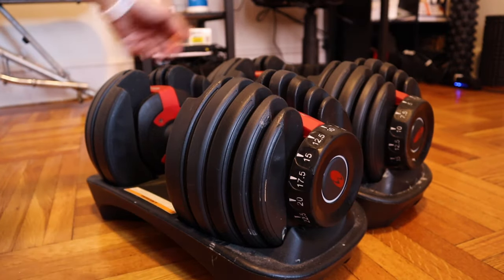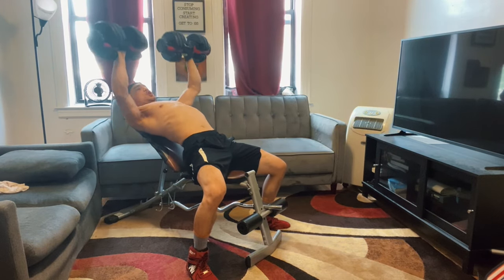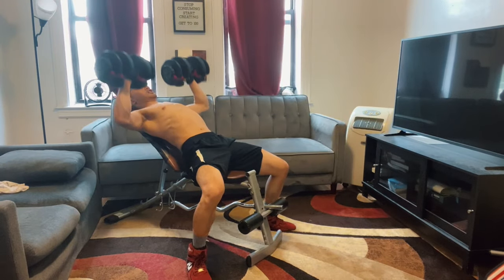In terms of changing the weight, it's so easy, and that's one of the biggest things I love about it. You literally just put it in the case, turn the dials on both ends, and the weight is changed — it's absolutely magical. It's great for drop sets. For example, if you're doing incline bench press and want to do a drop set right after your last set, you just finish, put the dumbbells in the rack, change the weights immediately, and get back to it. It's so quick and easy.